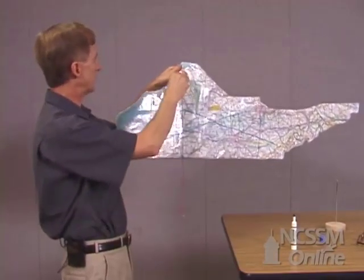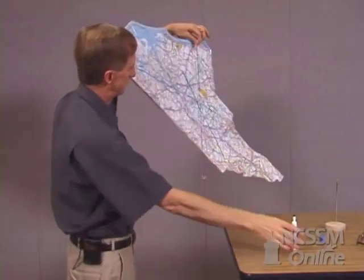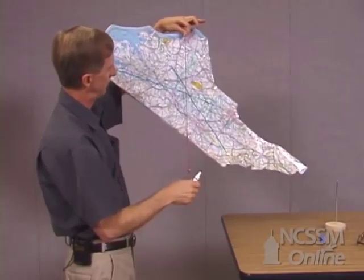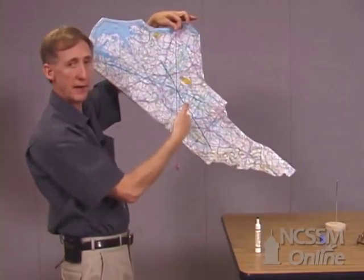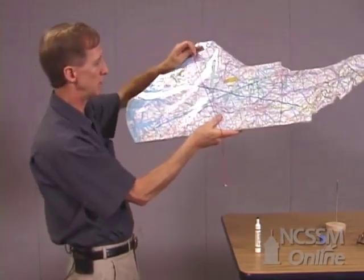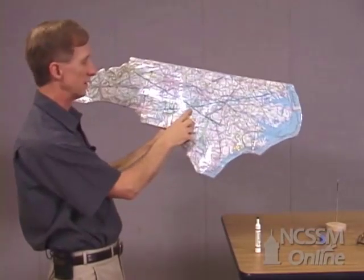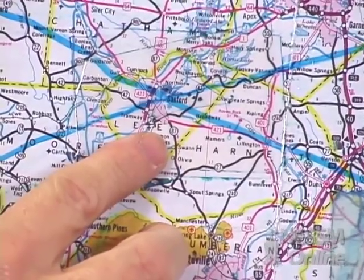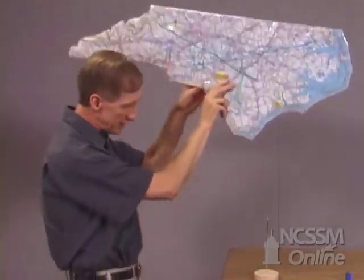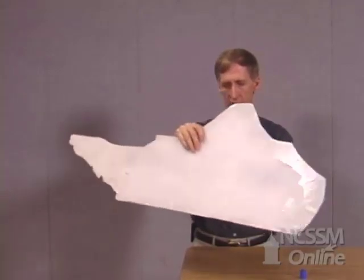Just for good measure we'll do it one more time to see if the third line also passes through that point. I'll put this somewhere down around Wilmington. You can see that the string is passing very near that intersection point, so no matter where I put that pin it should pass through that particular point. It turns out that it's very close to the city of Sanford. So if that really is the center of mass of North Carolina, I should be able to balance the entire state on that particular point.